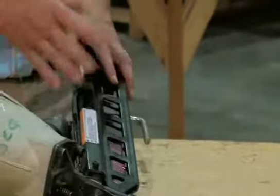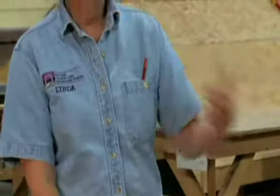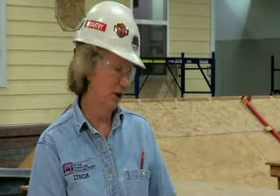If the gun ever gets jammed or there's a misfire, take the air away — unattach it — then try to find the cause of the jam, unjam it, and then hook the air back up again.